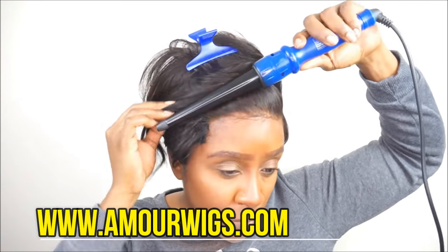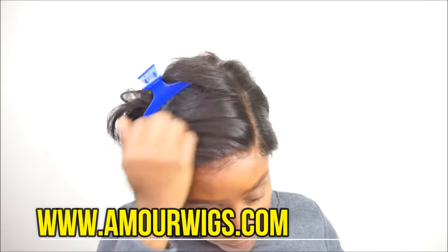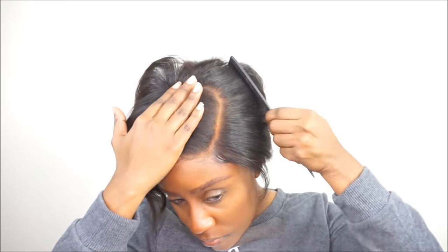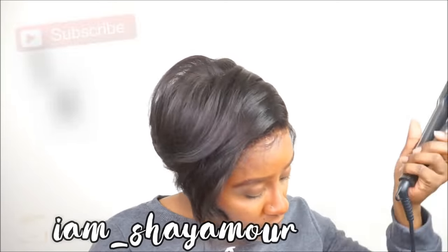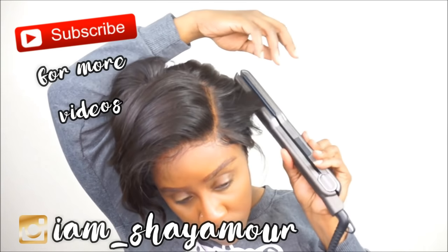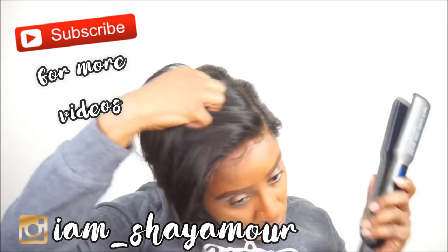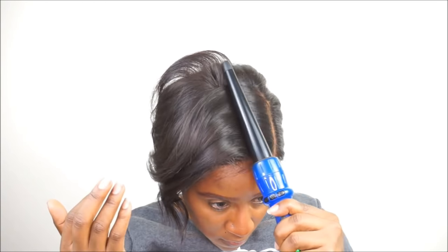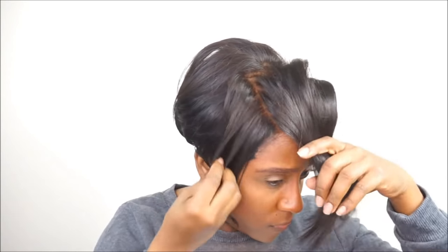I just want to say thank you so much for tuning in to this really quick video. If you have any questions or comments, leave them down below. If you haven't subscribed to my channel, definitely subscribe so you can stay up to date on all my videos. Make sure you click that notification bell so you can get notified each and every time I upload a new video. Make sure you follow me on Instagram — I will leave all that information down below in the description section. Thank you so much for watching, and I will see you guys next time.